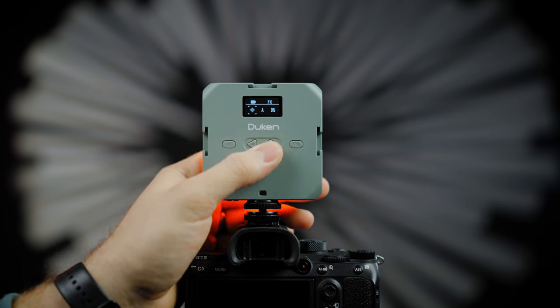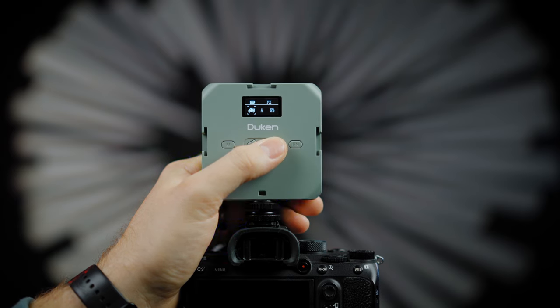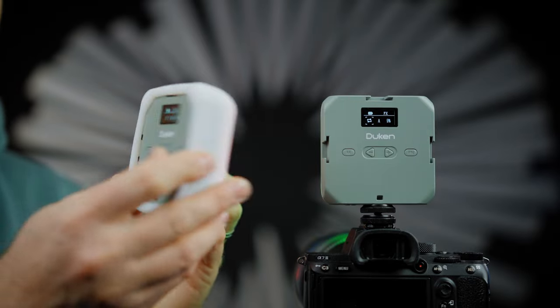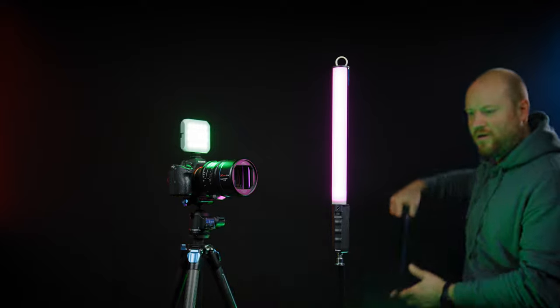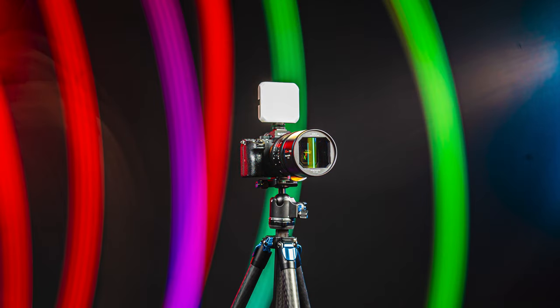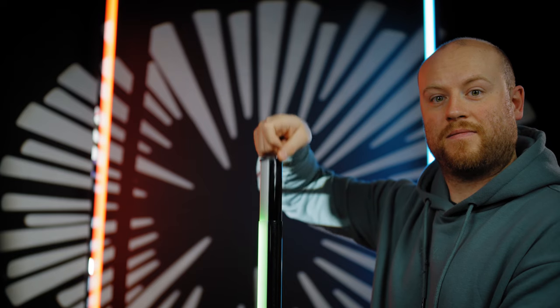Effects include RGB cycle, flash, fireworks, lightning, broken bulb, TV, candle, fire, police car, firefighters, ambulance, and SOS — making it an amazing small portable light. You can also add the included diffuser for a softer beam. One of my favorite ways of using this light is light-painting thumbnails and photos using a 360 insta pole and a longer shutter speed of 5 or 10 seconds — you can get amazing results.